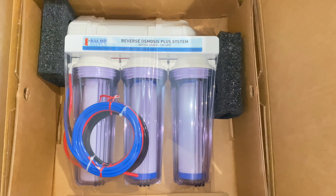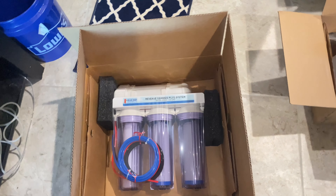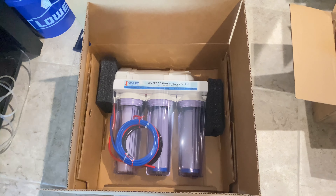Next step is setting up the RO system. I got a six-stage RODI system from Bulk Reef Supply and I'm super excited for it. Let me go check it out. This is where I'm going to put it.